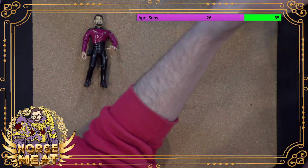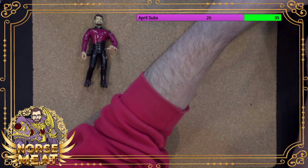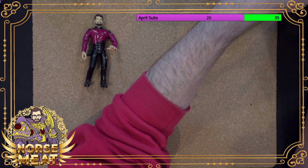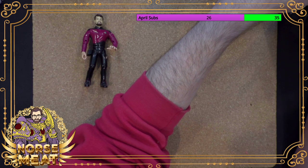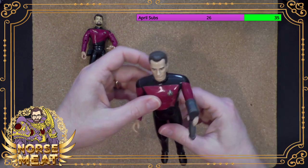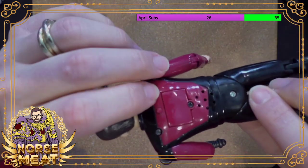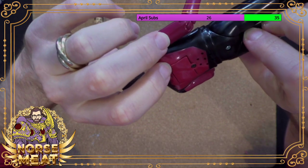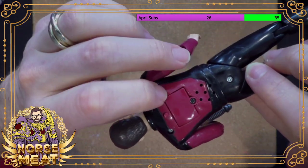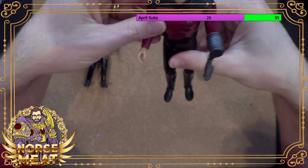Not sure how well that's coming through — it's not very loud. Still works. Original batteries from 1995. I should probably open that up one day and make sure there's not a bunch of battery acid in there.